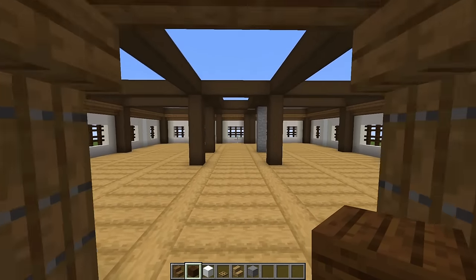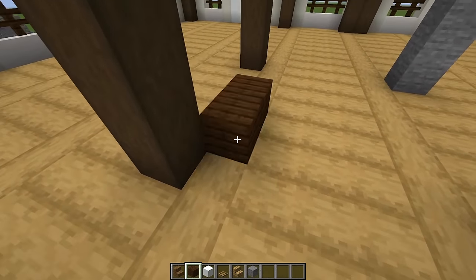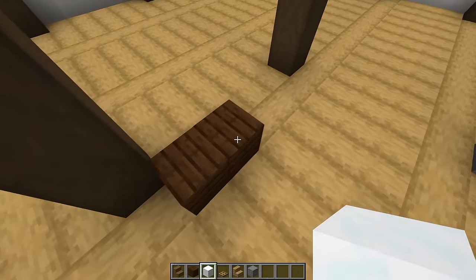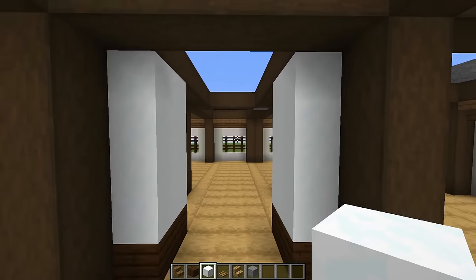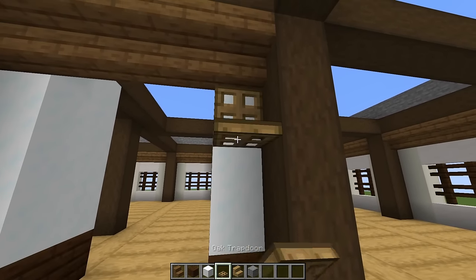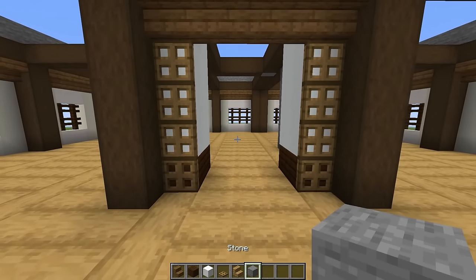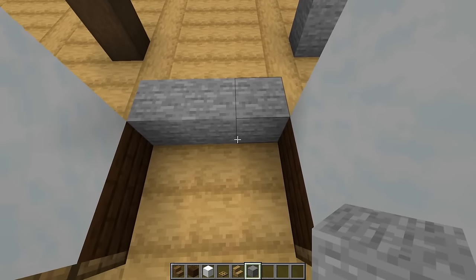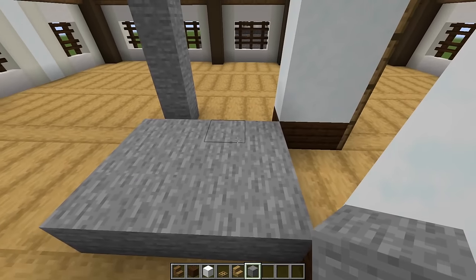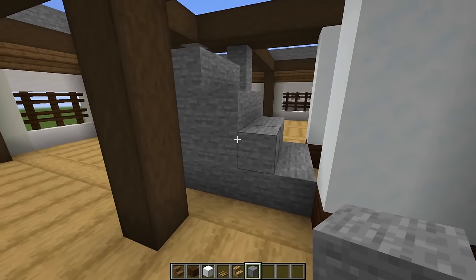Now we're going to put in our staircase. Come over to where your front door is and look at those first two pillars. Just behind these, put two dark oak planks, then one, two, three, four lines of snow blocks on each of these — build them all the way up. Grab spruce stairs and put five upside down across there, with four oak trapdoors just in front. Then grab some stone blocks and put three of them like that, three more times, building these up in a stair pattern.